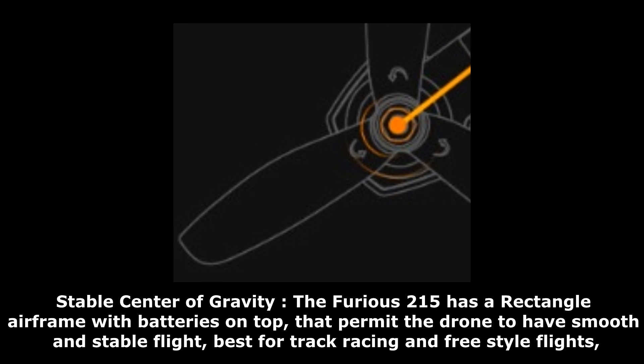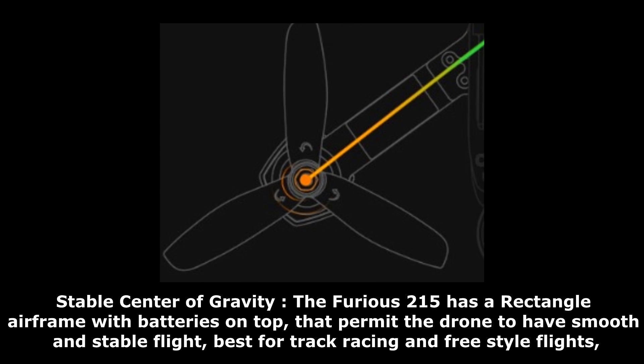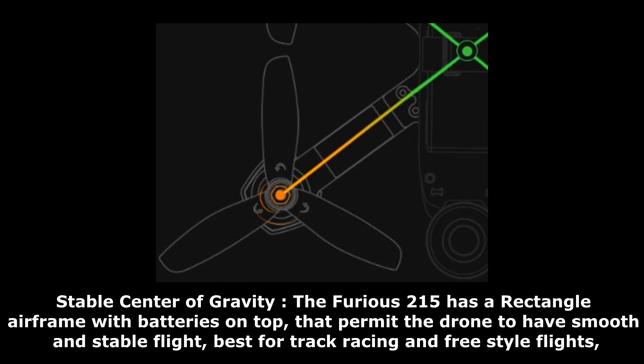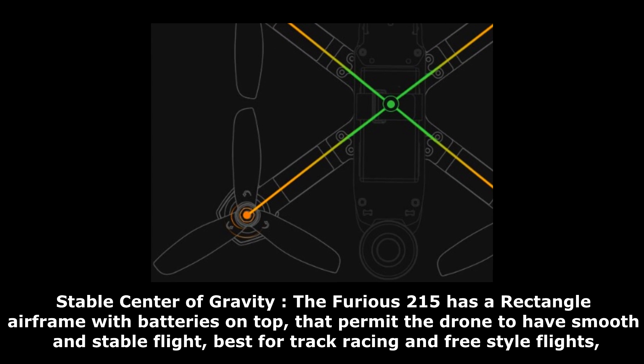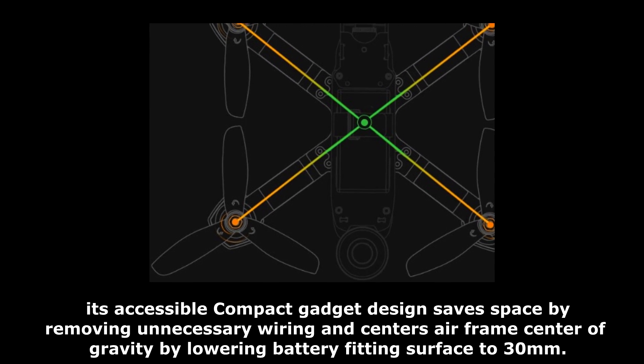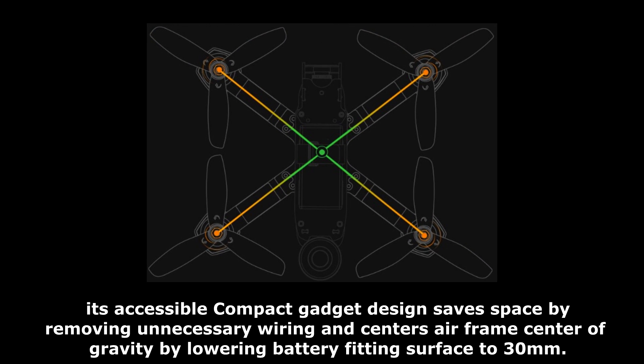Stable center of gravity: the Furious 215 has a rectangle airframe with batteries on top that permit the drone to have smooth and stable flight, best for track racing and freestyle flights. Its compact design saves space by removing unnecessary wiring and centers the airframe's center of gravity by lowering the battery-fitting surface to 30mm.